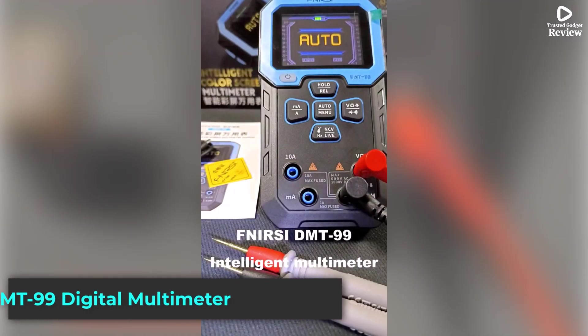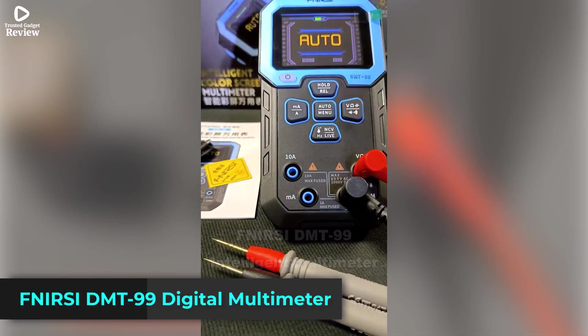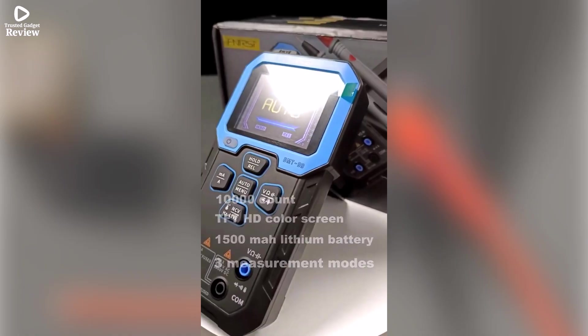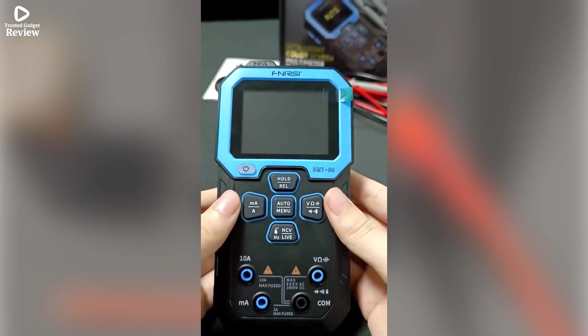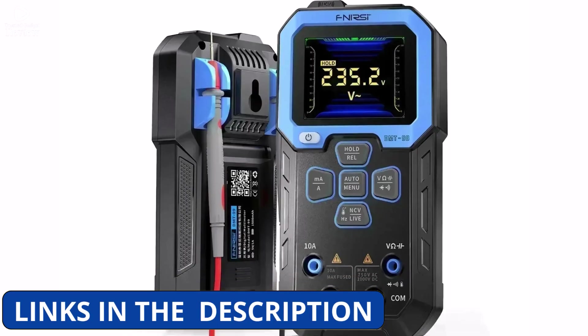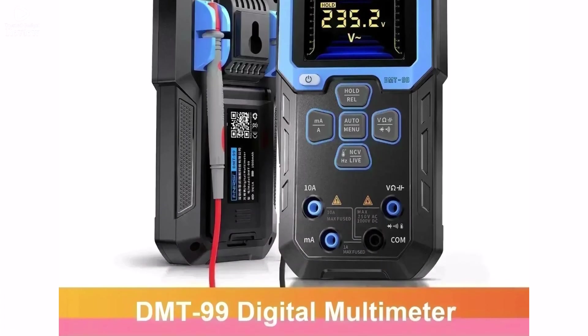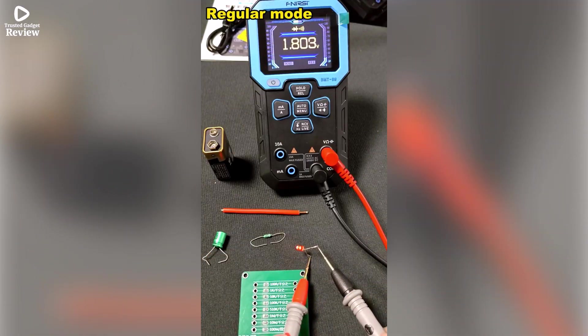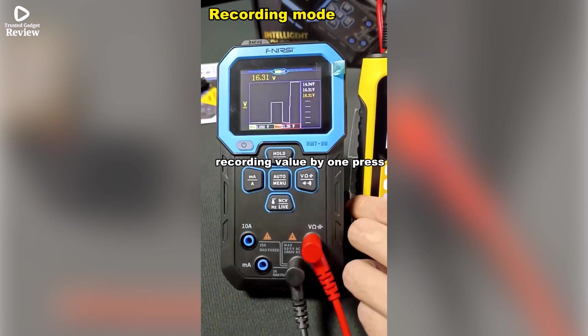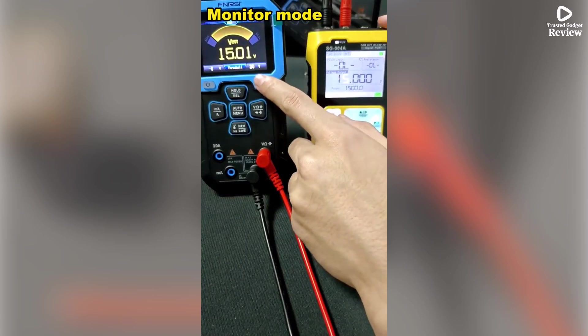Product number 4. The Fnerci DMT-99 Digital Multimeter is a professional-grade tester built for both beginners and advanced users who want accurate, reliable readings. With a 10,000-count true RMS display, it ensures precise measurements of AC-DC voltage, current, resistance, continuity, and more. This multimeter is fully auto-ranging, making it simple to use without constant manual adjustments.